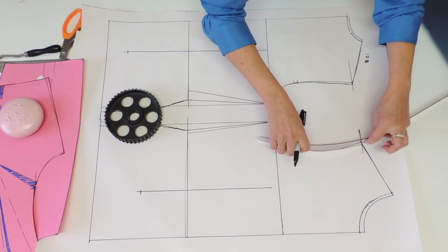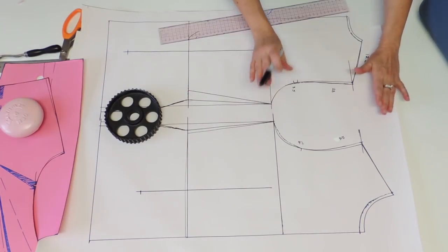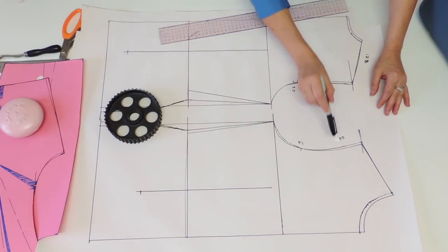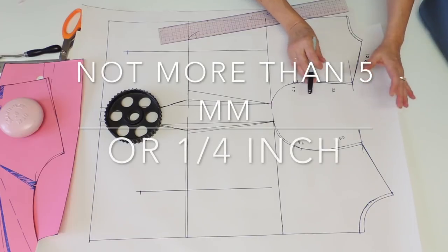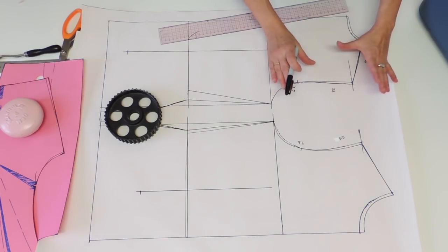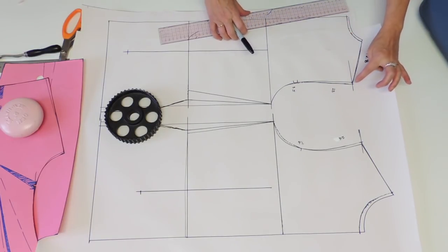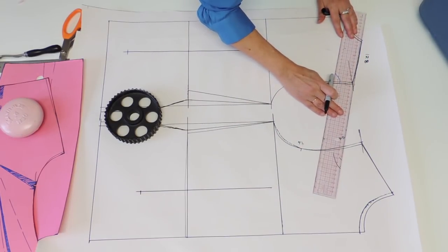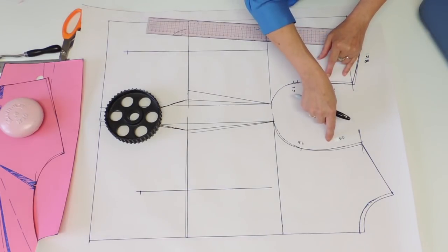Continue measuring all the way up, then do the same thing on the back. Most probably, my back is smaller by one centimeter than the front armhole, and that's a little too much. If it's more than 0.5 centimeters you should play with your curve and adjust the armhole before going any further. Since it's a shirt I want it comfortable, so I'm going to enlarge my back — just go up five millimeters, retrace my shoulder — and now my back is five millimeters smaller than my front armhole.